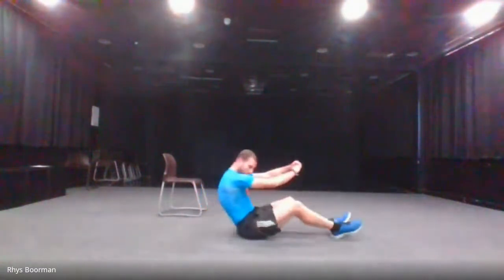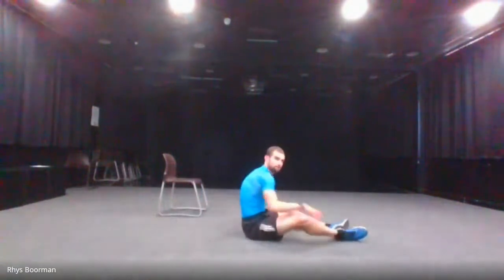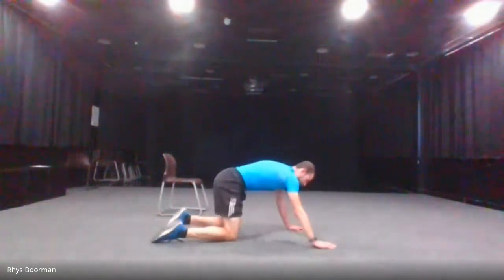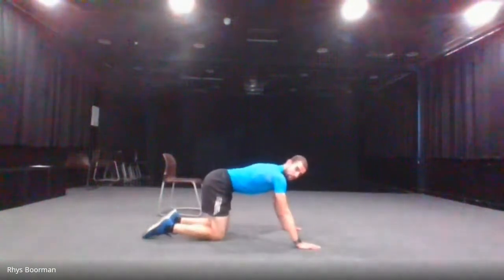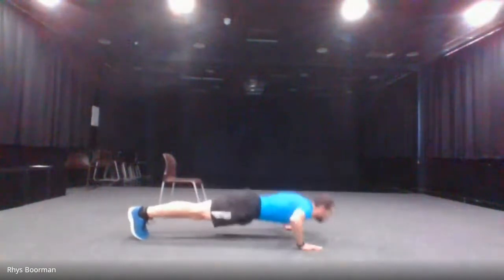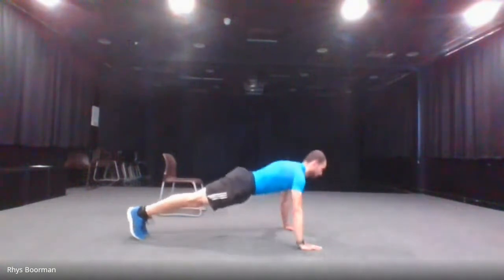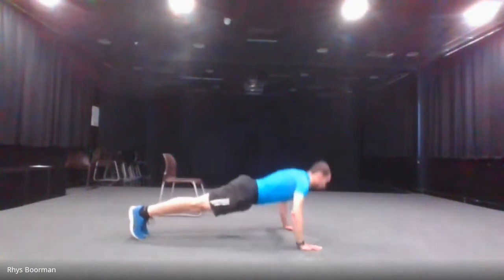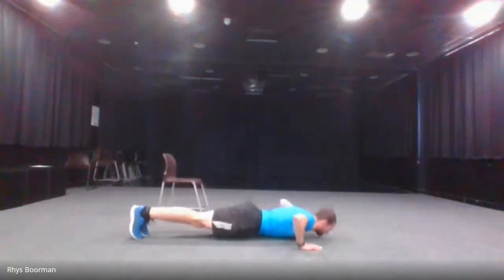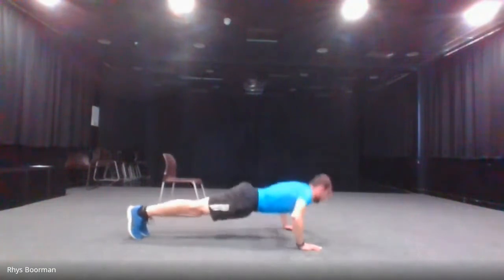The next one is press-ups. You can do them with your knees on the floor; I will be demonstrating with my knees off the floor. Starting three, two, one and go. 10 seconds left. And stop.